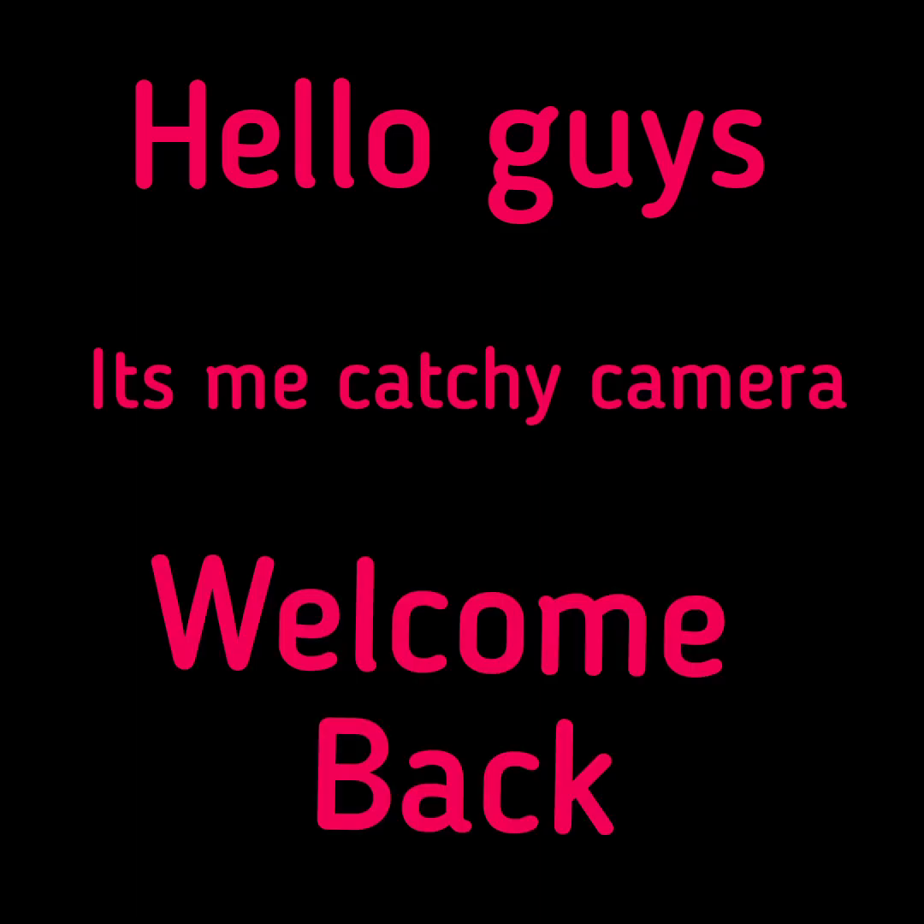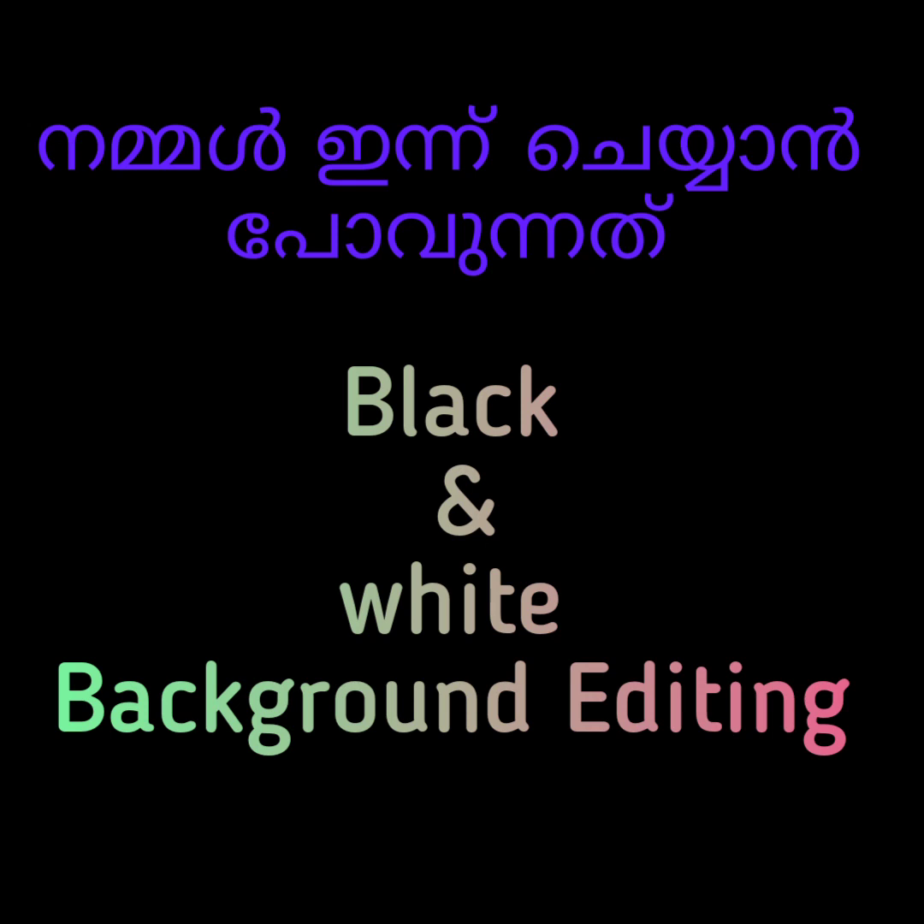Hello guys, it's me KatiGamera. Welcome back. I'm going to show you a photo of my black camera and I'm going to show you a black camera.